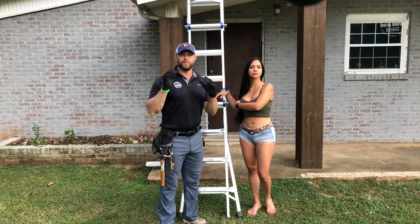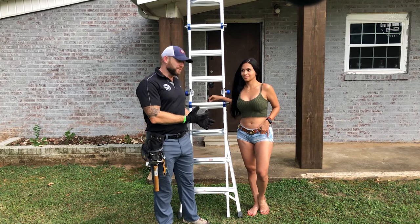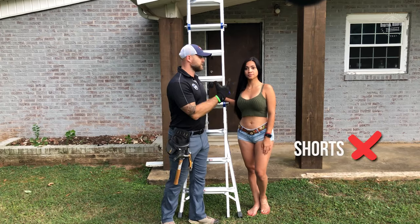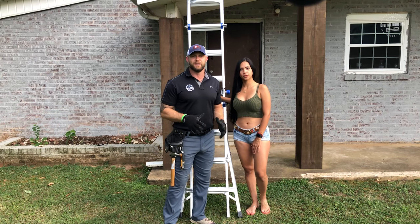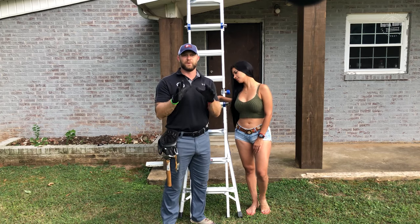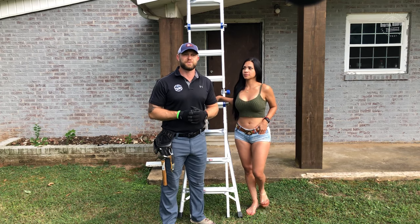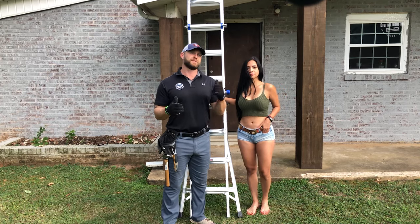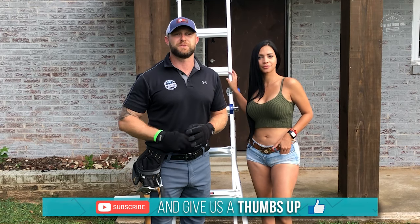My girlfriend here, while she looks very beautiful, is demonstrating what you don't want to wear climbing up on a roof. She has open-toed shoes, shorts, a tank top, and no gloves. If you're going to climb up on your roof, make sure you have at least tennis shoes — something that will grip your shingles and metal roof — maybe some pants, and a good pair of gloves. If you have any questions or want further information, check out our website at digitalroofingcompany.com in the description below. If you enjoyed the video, give us a thumbs up and subscribe. Remember, here at Digital Roofing Innovations, we believe in a modern approach with traditional values. Have a great day.